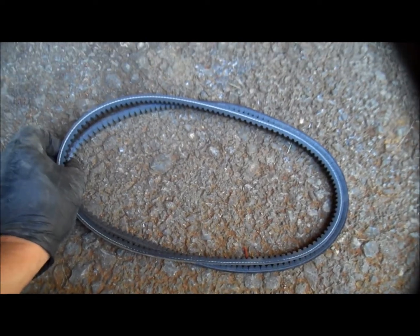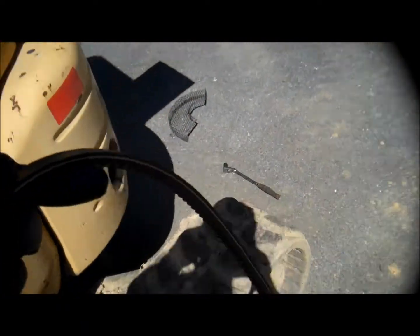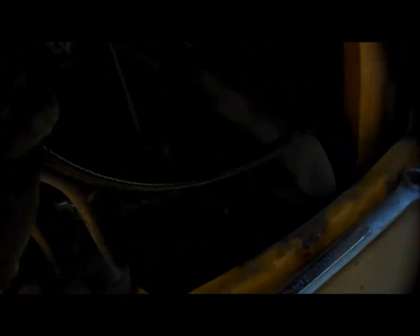Got the new belt — looks like the right one. I'll take this and just put it on the opposite of the way I took it off. I'm going to work it back around the fan.